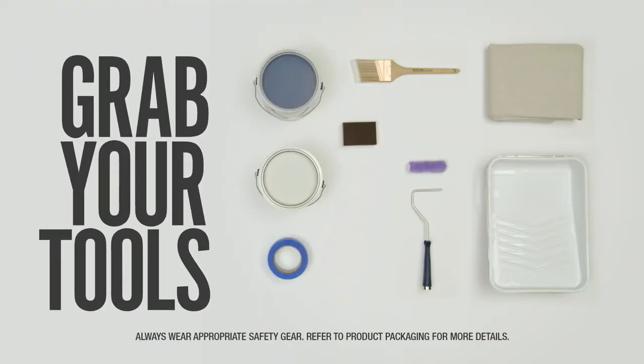To get the job done right, you'll need some tools. You might even have some of them already. For the ones you don't have, you can pick them up at your local Home Depot.